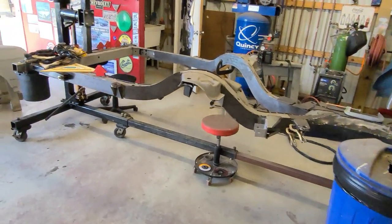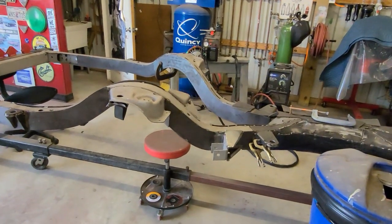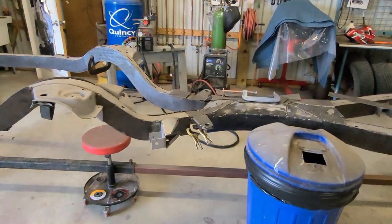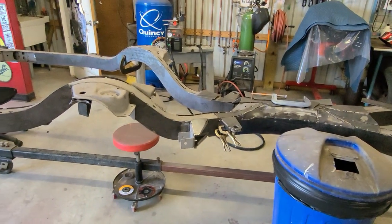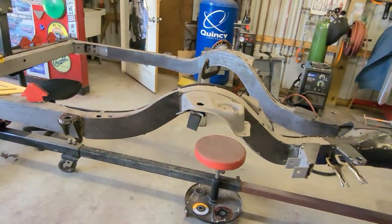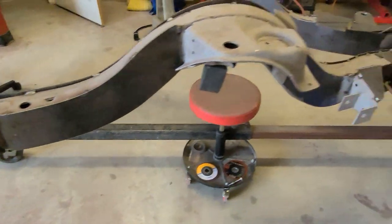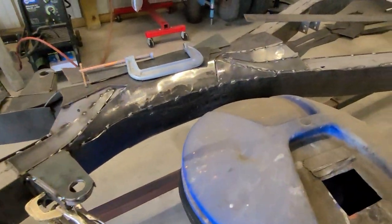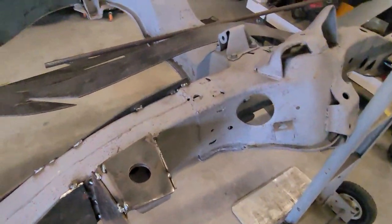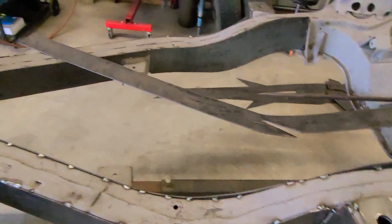Today is March 26, 2022, Saturday. Me and Bobby are going to put at least eight hours in on this frame. Where we left off, we got everything tacked in - the mounts tacked in, or the mount reinforcement. This up here is all just roughed in - we're gonna trim it to fit, or cut it to trim, whatever you want to call it.